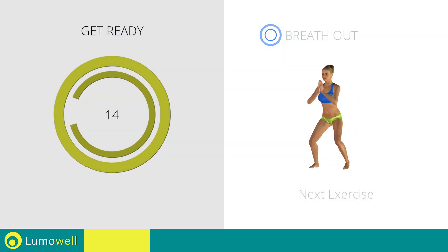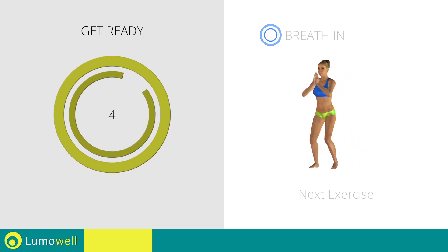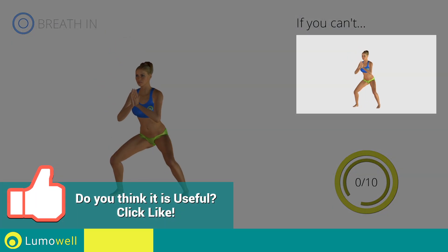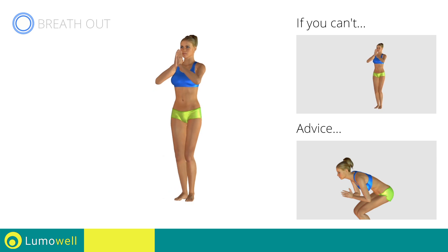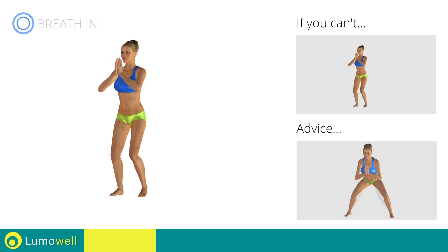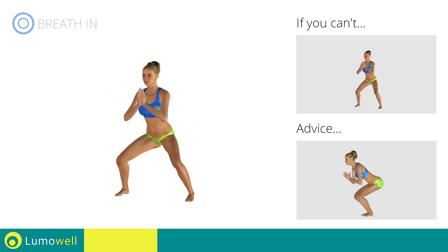Stop. Next exercise: squat plus side steps. 3, 2, 1, go! If you can't do it, try bending less your legs and taking smaller steps. Don't bend your back — keep your abs constantly tight to stabilize the spine. Don't turn your knees inwards or outwards — keep them constantly in line with your toes. Be sure not to exceed the tip of the foot with the knee.